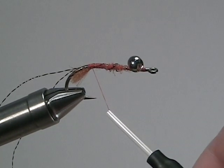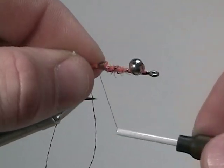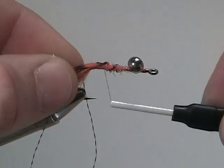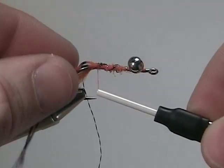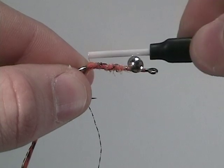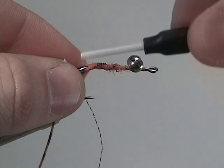Next, we're going to add our legs. For the legs, go with crazy legs, variegated black and orange. Tie that in also at the bend of the hook. Be sure your legs are even before you tie it in, and that they stick out on each side of the body.